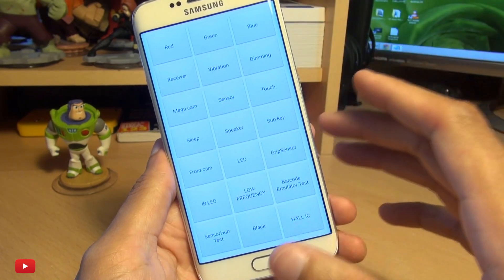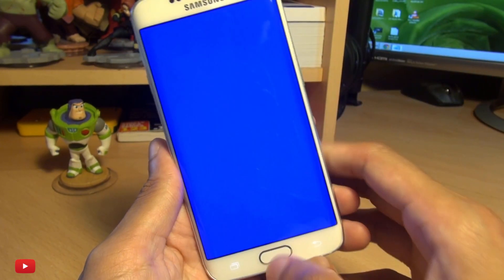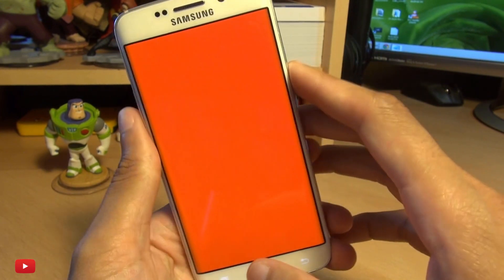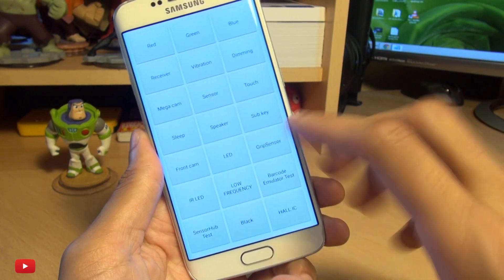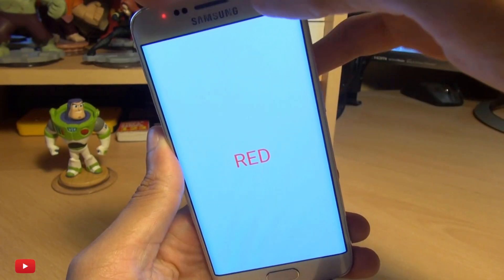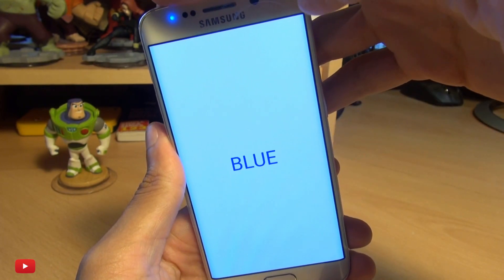You can test out the speakers. You've also got the sub keys where the screen looks like it's gone blank, but depending on what you press the colours change — if certain buttons didn't work, nothing would indicate the change on screen. You can test out the LEDs as well: there's a red LED, a green one, and a blue one.